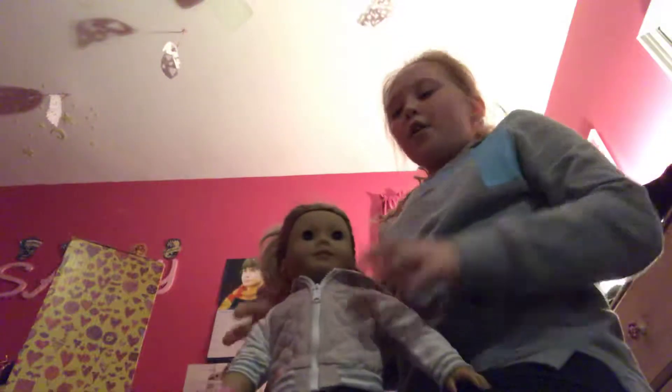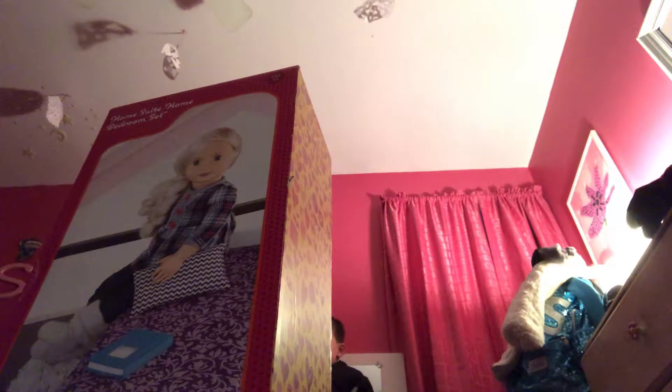So today we are going to open our brand new Our Generation bed. She actually has a bed — let me show it to you guys. This is her bed. We actually made this bed; I put it together a couple weeks ago for her birthday, and yeah, this was her birthday present. But it's starting to get a little old and it's a little big, so we decided to use the money I got from selling something to get her a new bed. So let's open it up.